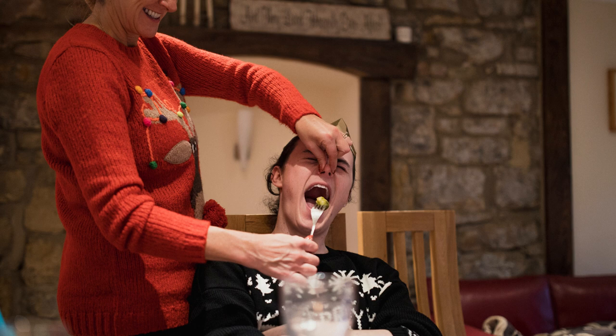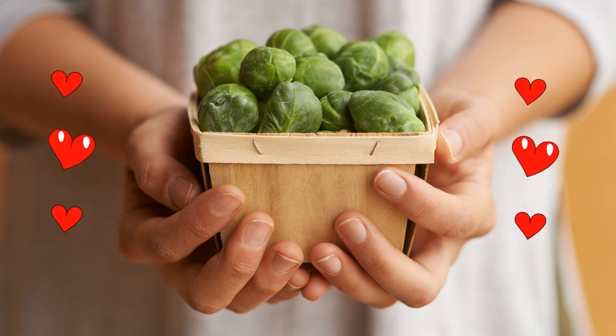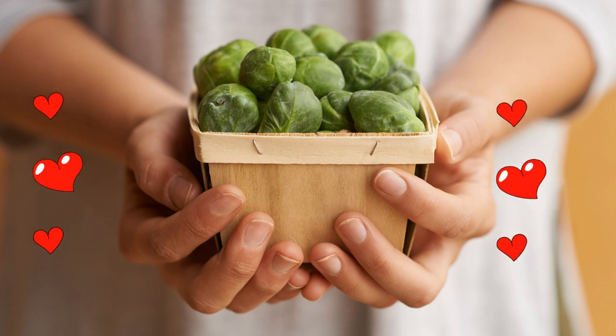Yuck! That's how I used to feel about Brussels sprouts. Now I'm like, yummy! Brussels sprouts!